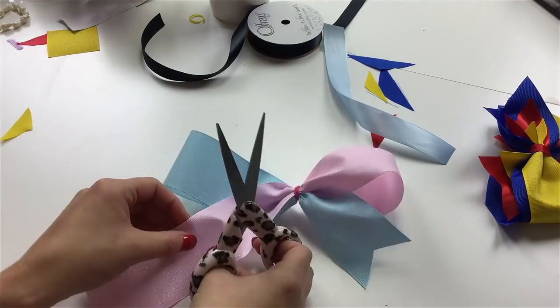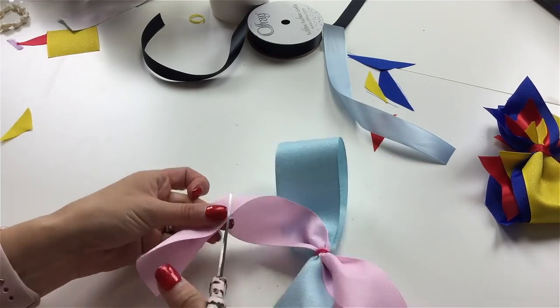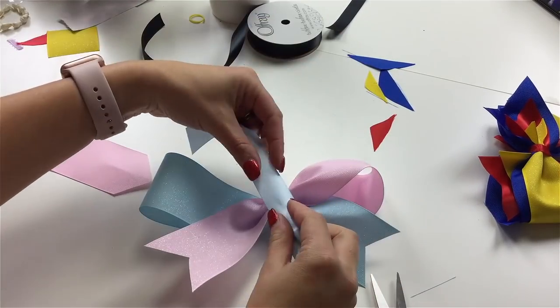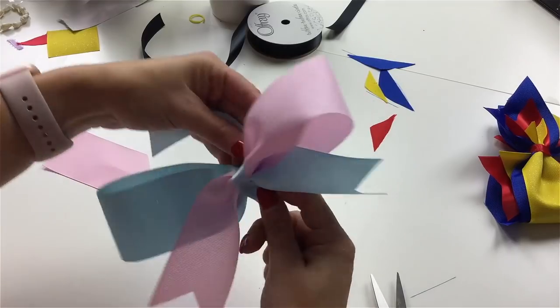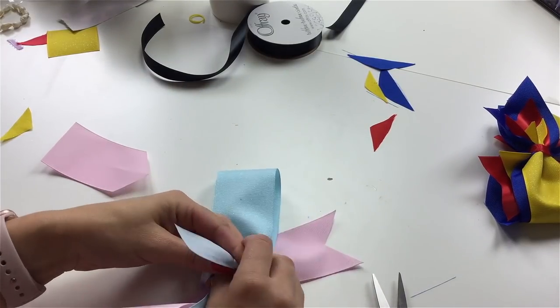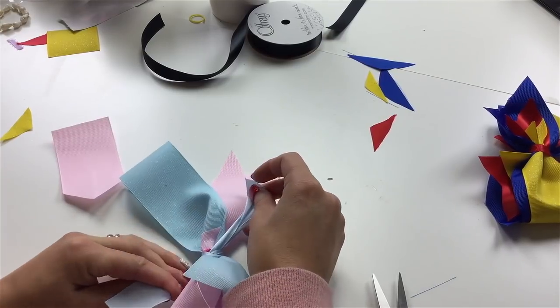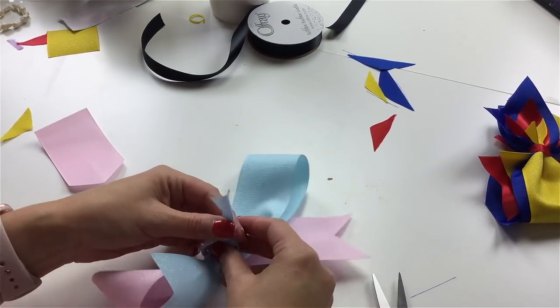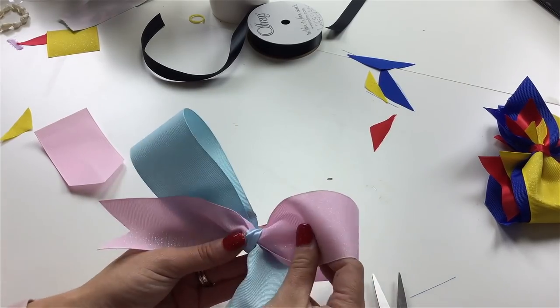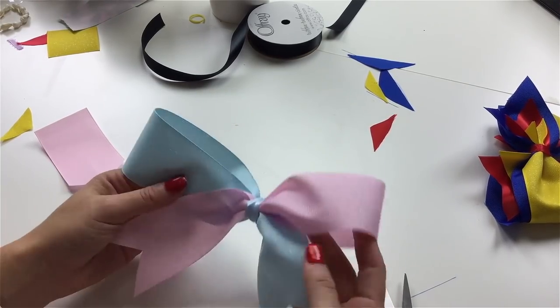Take the ends, fold them in half, and cut them with scissors at an angle to give them that V shape. You can go in with a lighter and heat them up so it melts them and they will not fray. Then take another piece of coordinating ribbon and tie it in the back — another way to eliminate hot glue when kids are crafting. Then just glue them onto Mickey ears and they're super fun!